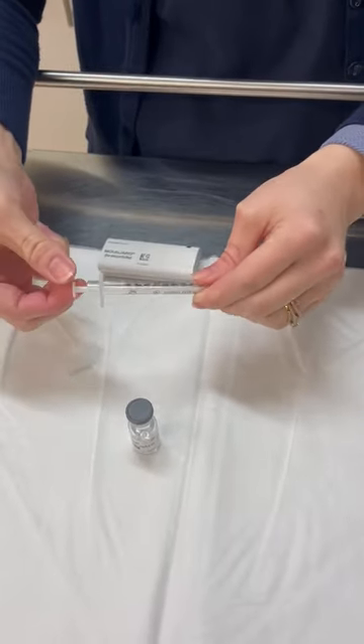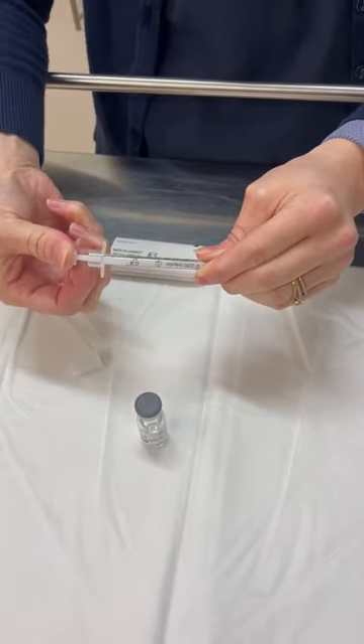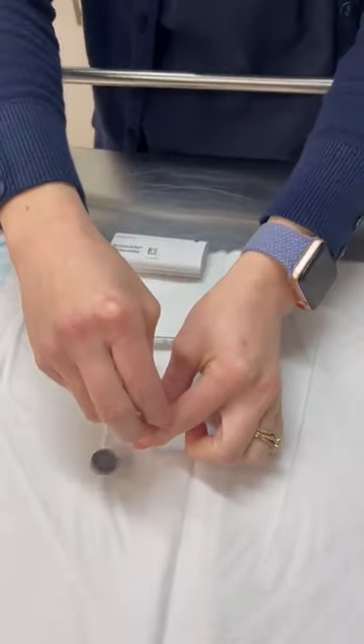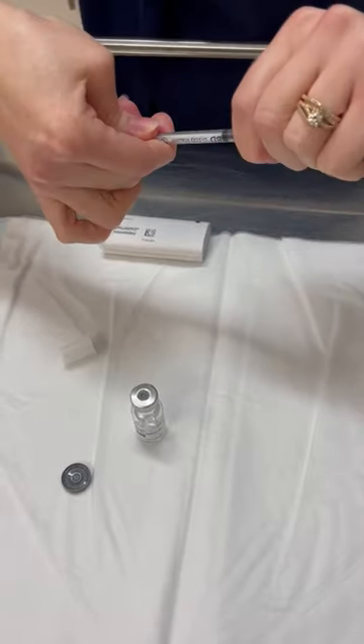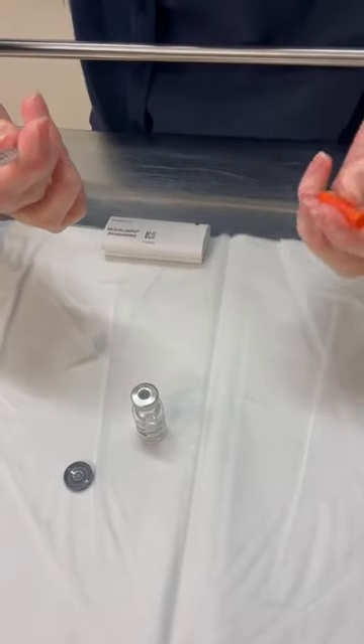Pull this cap off, which then allows you to pull the syringe plunger — you gonna flick the cap off. That which I've already done. Needle comes straight off usually. Yep, so needle's off.